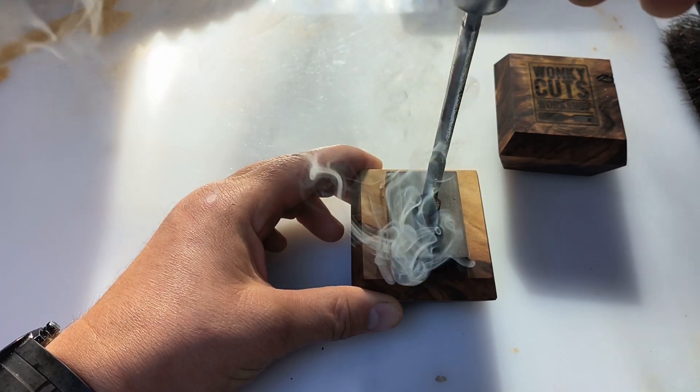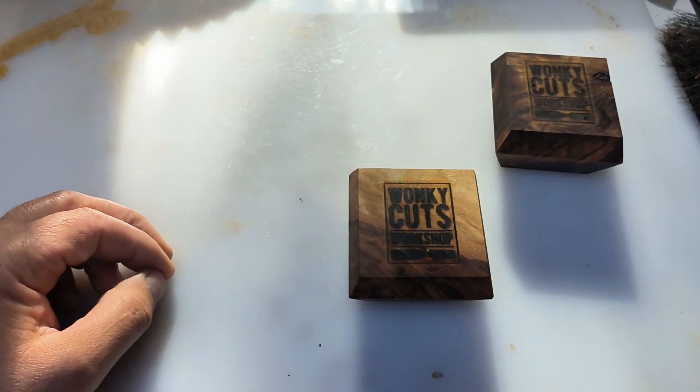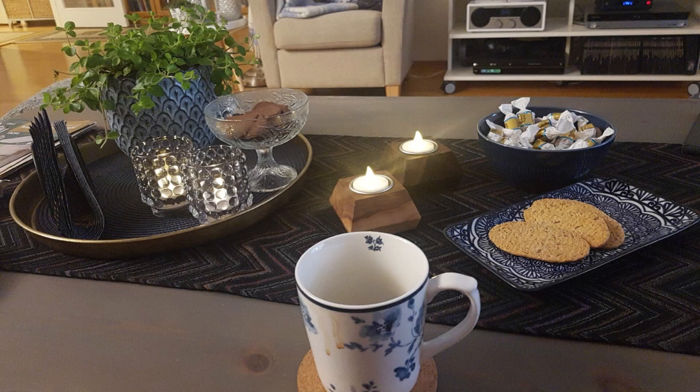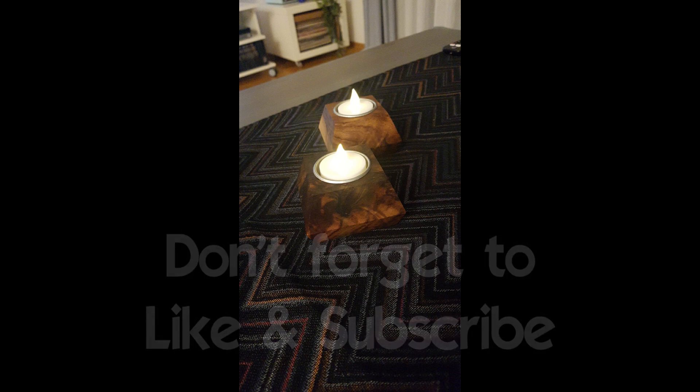These ones ended up in my mom's suitcase before she left — cheeky. And here's a picture of the finished product, safely back home at my mom's house in Norway. Thanks for watching — don't forget to like, comment, and subscribe. See you next time.